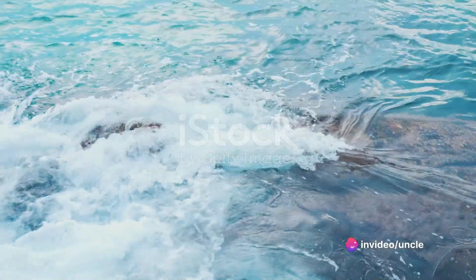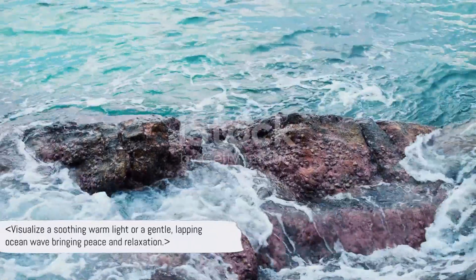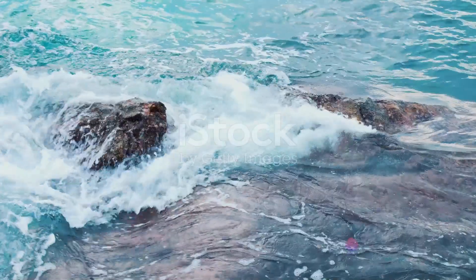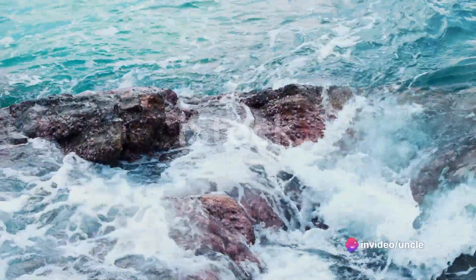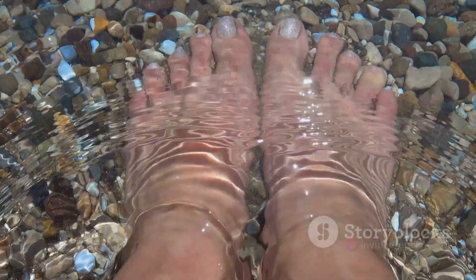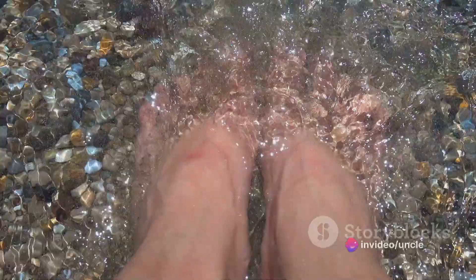Now, visualize a wave of relaxation starting from your toes, gradually moving upwards. Picture this wave as a soothing, warm light, or perhaps a gentle, lapping ocean wave — whatever image brings you the most peace. This wave is here to wash away all your worries, all your tension, and all your stress. Feel that wave of relaxation begin to envelop your toes one by one, each toe releasing its hold on tension as the wave passes, leaving behind only tranquility and calm.